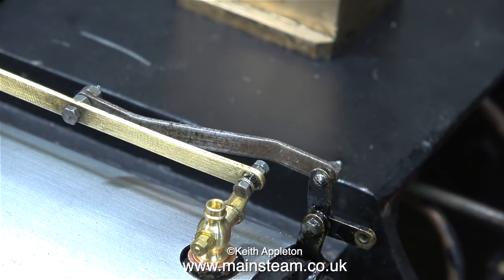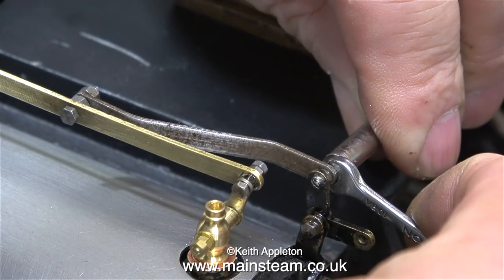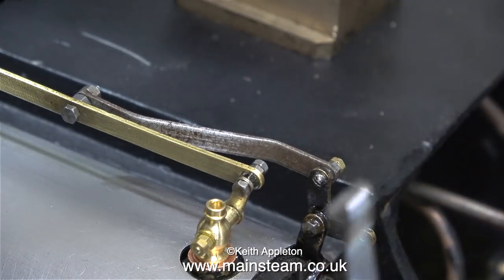Even though it's completely out of sight underneath the locomotive, I would know that it was there. So maybe that's a little bit obsessive, but I do like to do the job properly, and here I'm also fitting the lock nut.